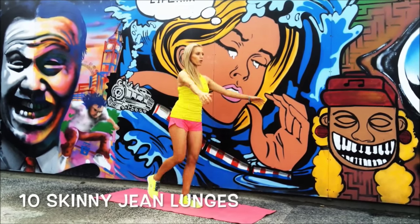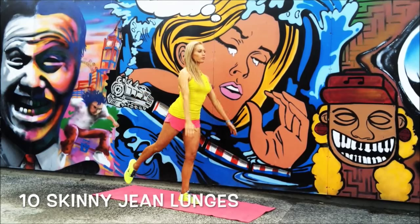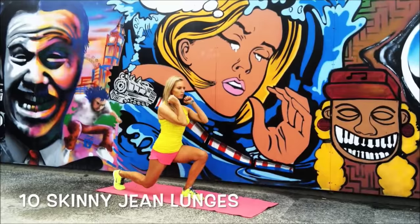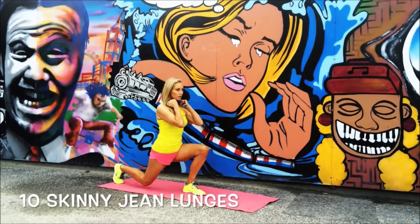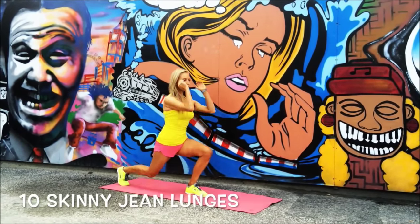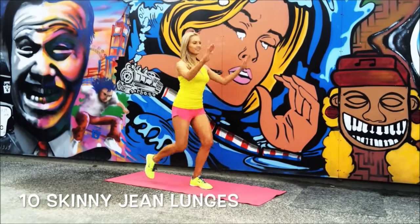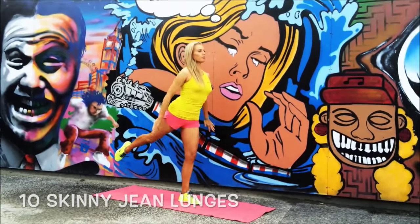Now we're going back to the Skinny Jeans Lunge. Kick it in front, lunge down, then lift that leg behind, kick in front, lunge, and squeeze behind. What we're doing here is working every single muscle through your lower body — working through the front of the thighs as you lift.